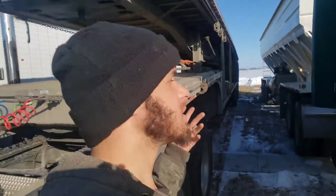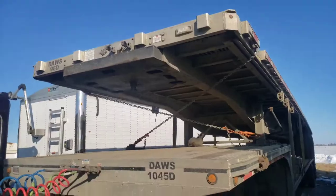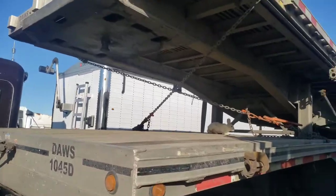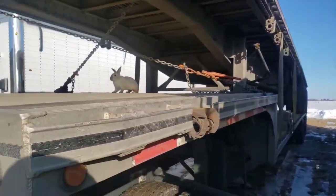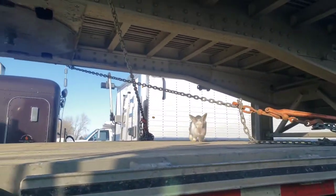All right guys, it's Matt with The Truckers. Got a video on stack trailers today — haven't done a video on stack trailers yet. The very first thing: we'll start from the front to the back. Obviously you've got to make sure your trailer is perfectly even on both sides.